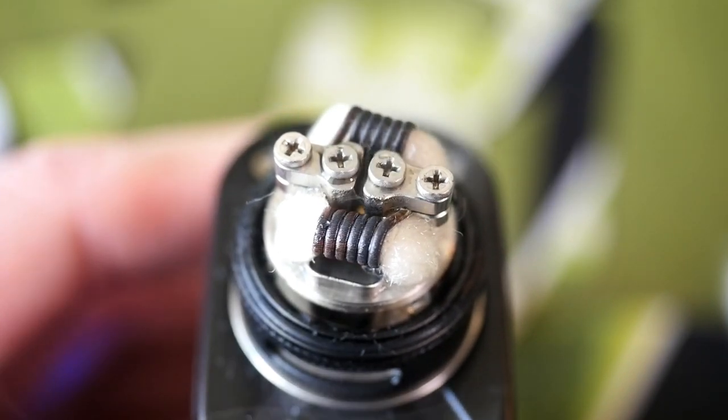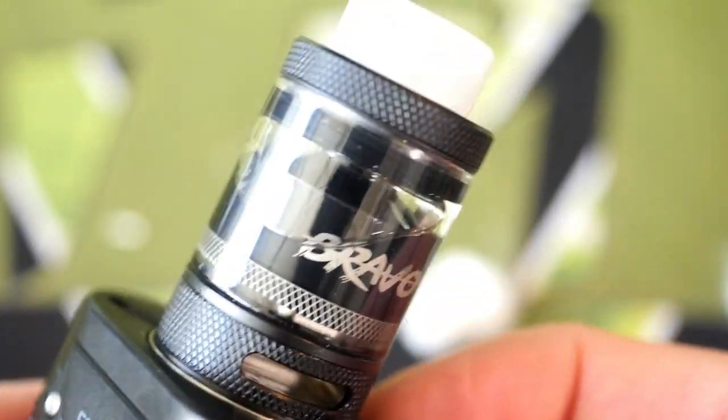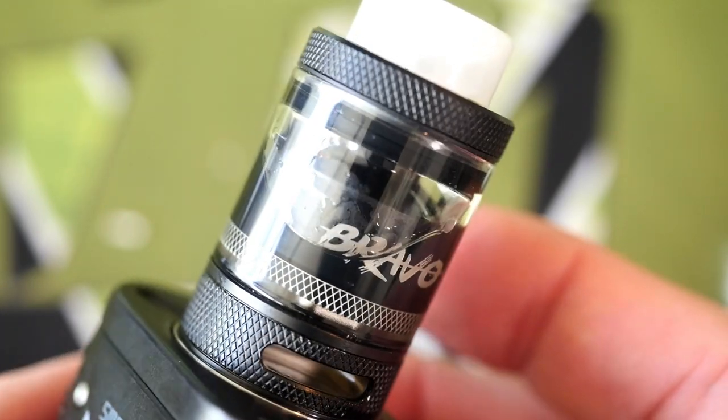There's the vapor! Now I'll just fill up this tank — the top just screws right on. We've got an assembled and filled Bravo tank. Getting back to normal view to vape it — very, very nice vape. I've been having a great time with this Bravo RTA.